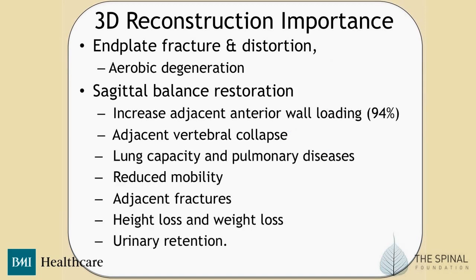With the net result, you get loss of lung capacity, pulmonary disease, increased chest infections from sheer pain and posture, further reduction in mobility in patients who, as they get older, have more atrophic muscles. Then you'll get adjacent fractures, height loss, weight loss, and urinary retention and infections.